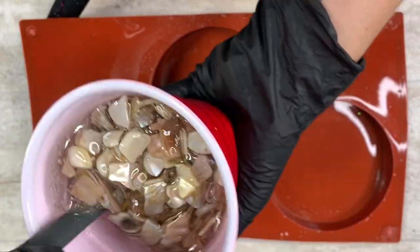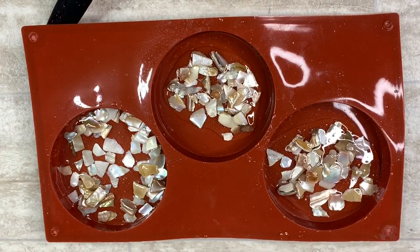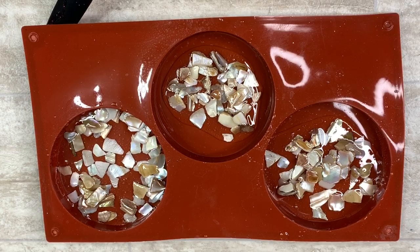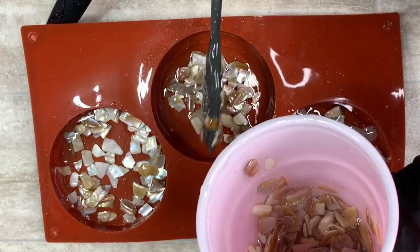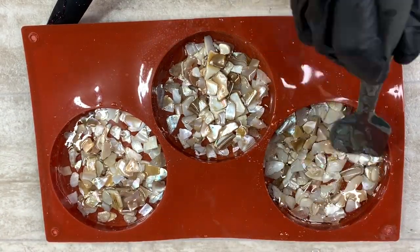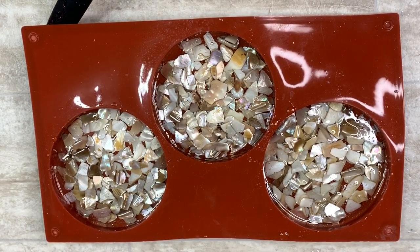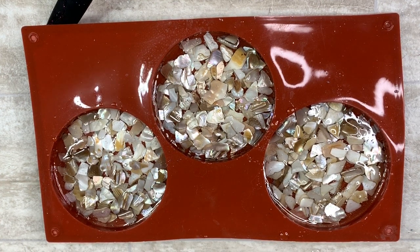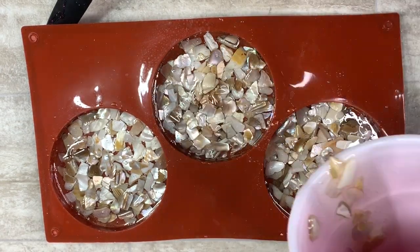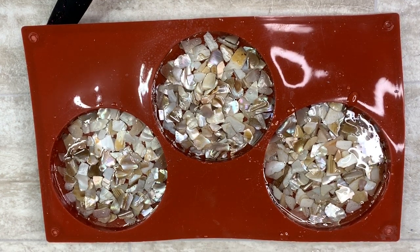I started this project off with some awesome broken shells that I found at Michael's, and I just mixed them into resin and kept filling them into the circle coaster molds that I got from Amazon. I do have them in my Amazon affiliate link below if you're interested — it does not charge any extra to you, it just helps support my channel and keep these videos going.